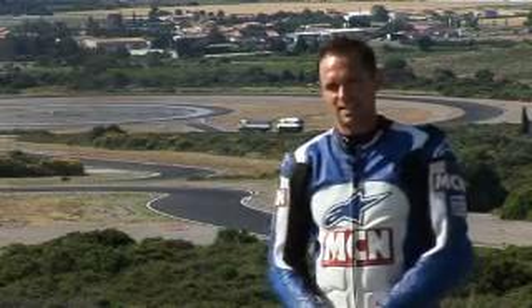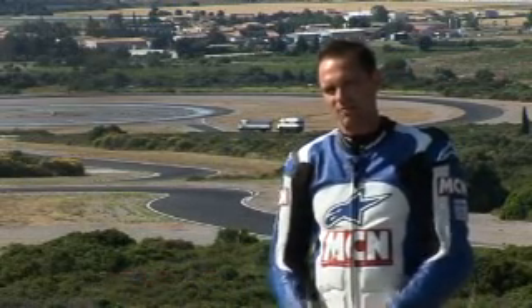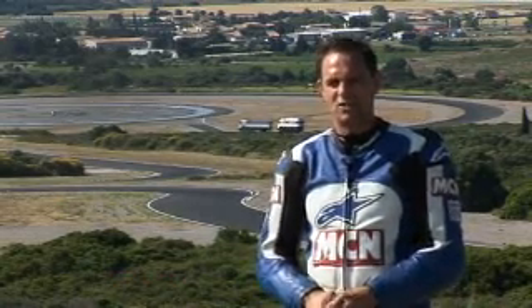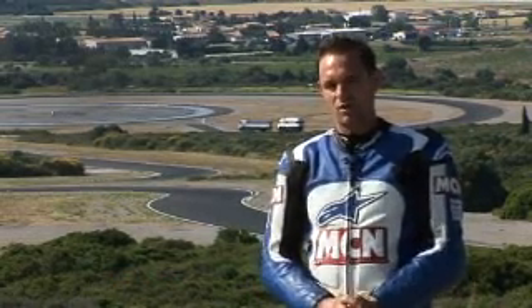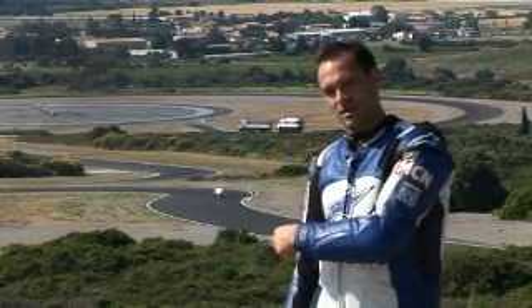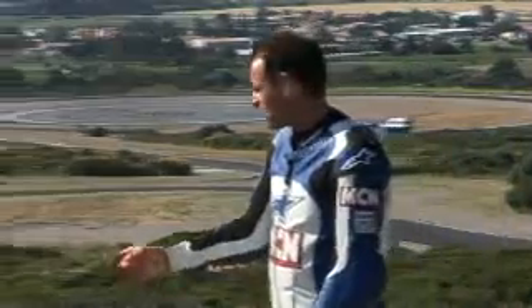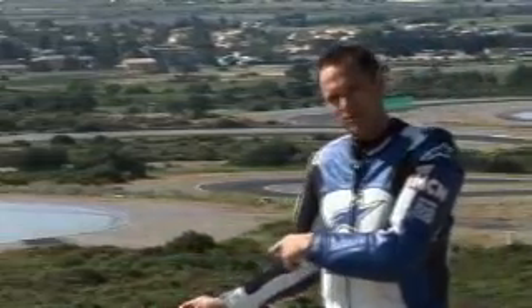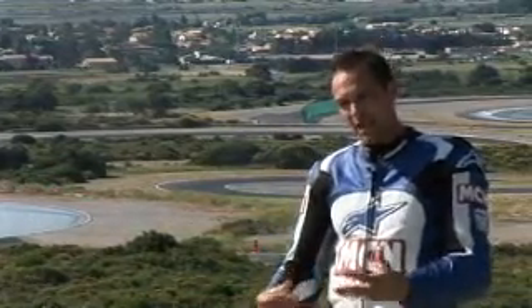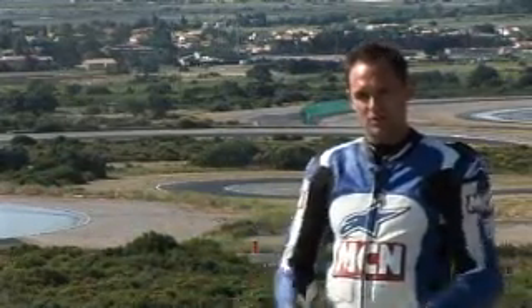Welcome to Dunlop's tyre testing facility in the south of France near Montpellier. We've been invited over here to be part of the development team for the day, putting together the new sport touring tyre called the Road Smart, which replaces the D220. Behind us you can see part of their test track, and further along is their wet weather test track, which is pretty cool. We're going to go out and look at the tyres in a minute, and part of our feedback will go towards the final production of the tyre.